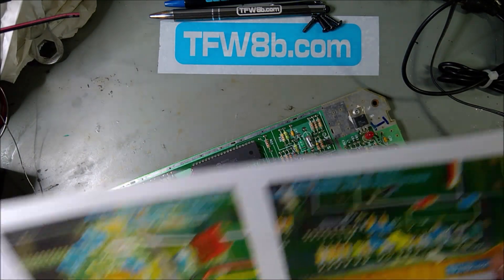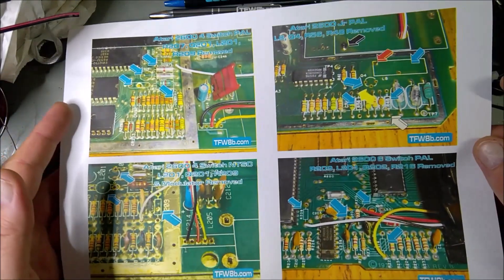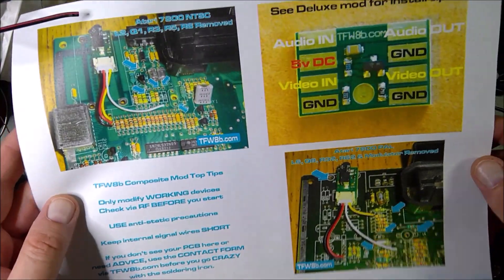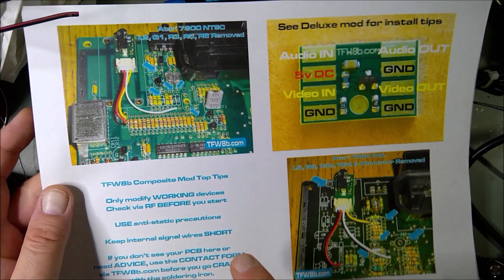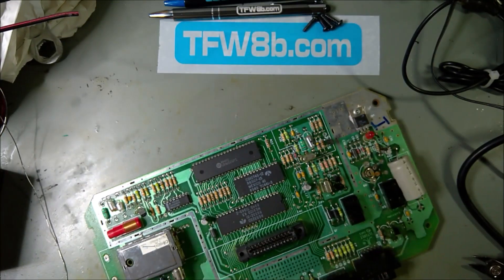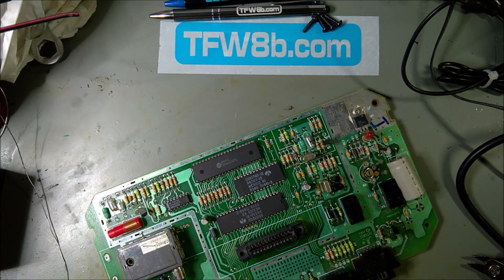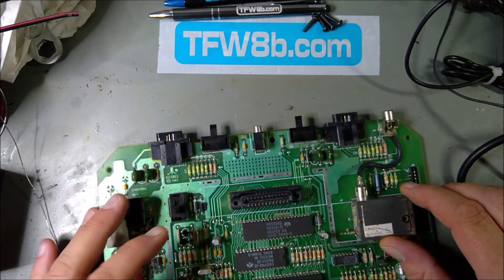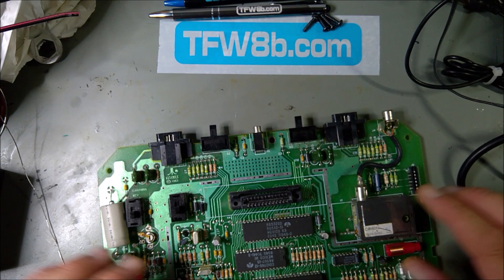When you buy the kit off the website, you get a sheet with the common PCBs. If your PCB is not listed, go to the website and use the contact form — please use the contact form. You will get a response. If you randomly email any of the service addresses on the website, the spam filter is going to attack them. So use the contact form.